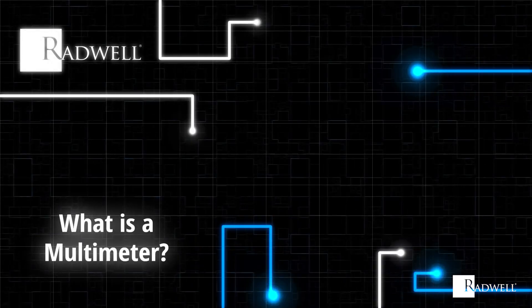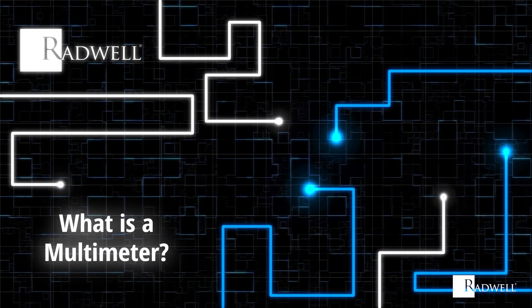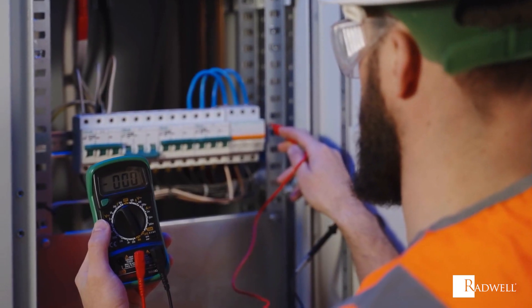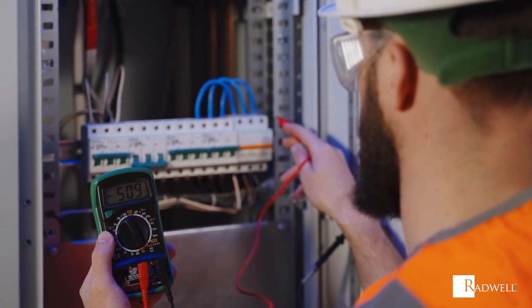What is a multimeter? A multimeter, also known as a volt-ohm meter, is an instrument that is used to measure electrical properties, typically voltage, resistance, and current.